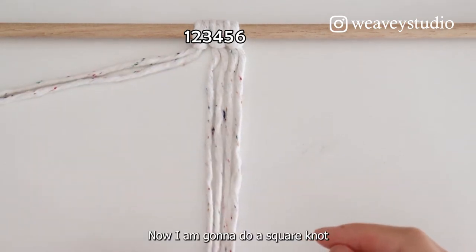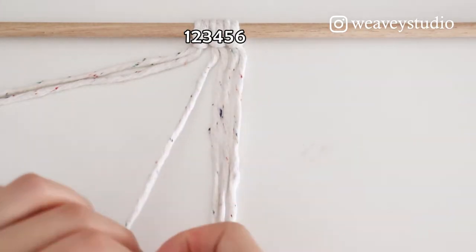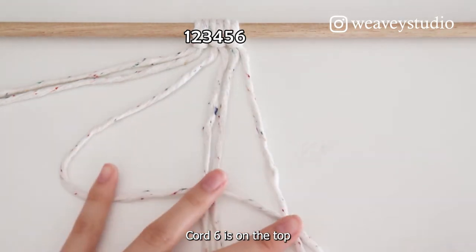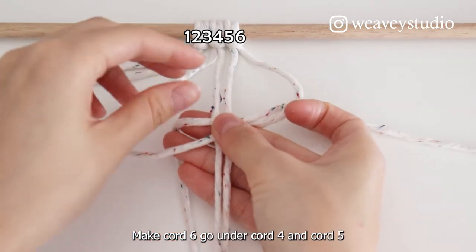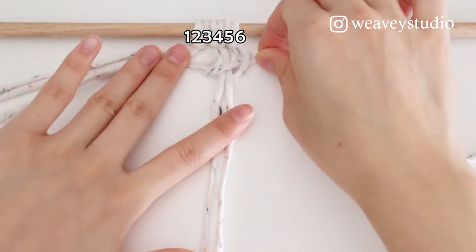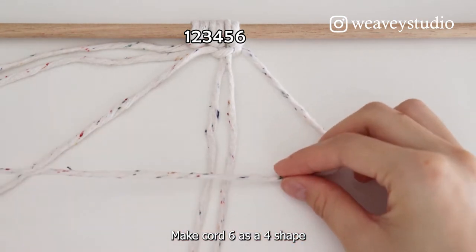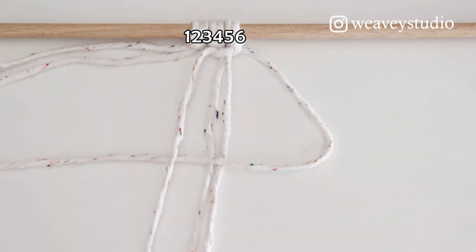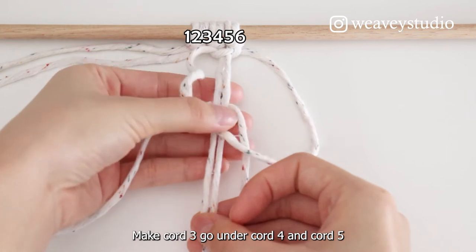Now I'm going to do a square knot. Take Cord 3 and Cord 6. Make Cord 3 as a four shape. Cord 6 is on top. Make Cord 6 go under Cord 4 and Cord 5. Make Cord 6 as a four shape. Cord 3 is on the top. Make Cord 3 go under Cord 4 and Cord 5.